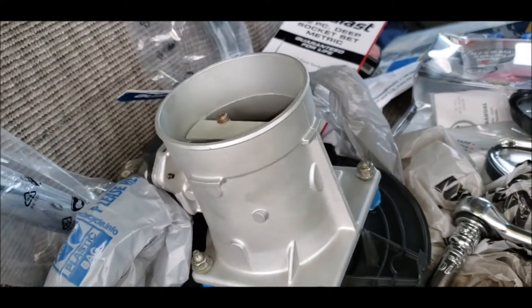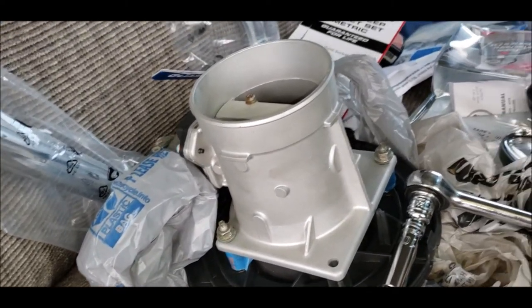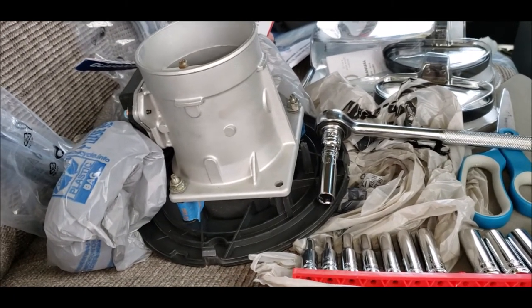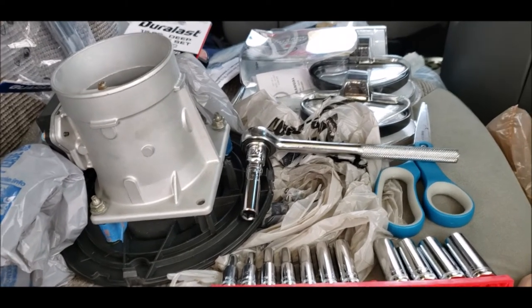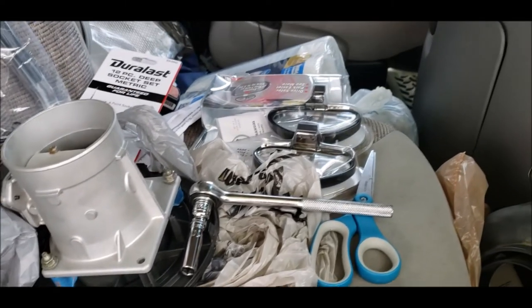Now I know why people hire mechanics — I already knew that. My neighbor said, 'Oh, you are such an inspiration for other women — if you can do it, they can do it.' And I'm thinking, yeah, it's called being poor. Oh well, that's my life. I live within my means.